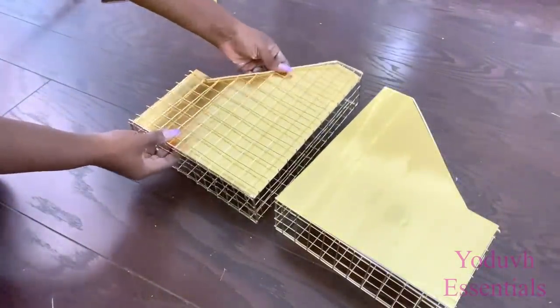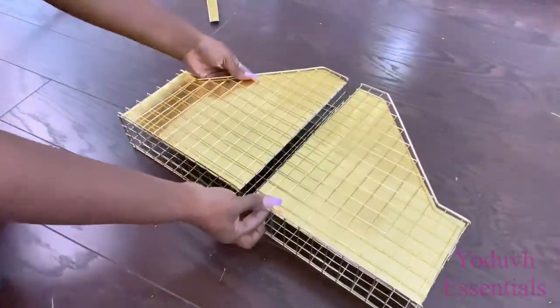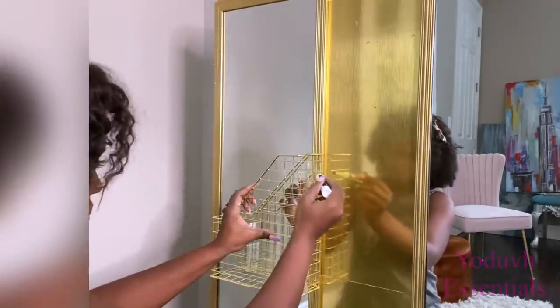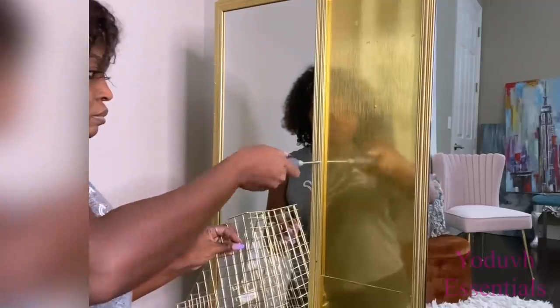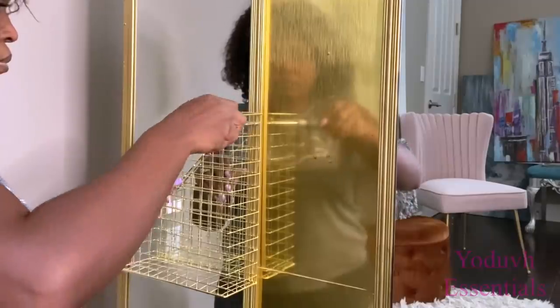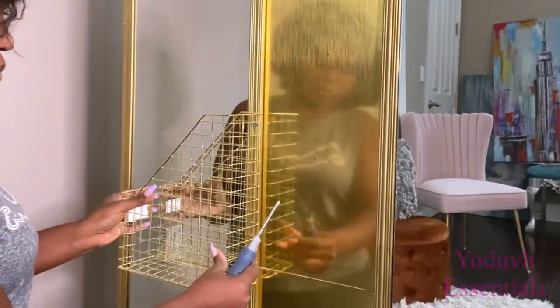I'm not too sure if I should have these boards on the inside or on the outside, but I will go ahead and just try both designs on the wardrobe. There are two ways to have this attached: you can use screws to hold them in place on the wood with the mirror, and then use command strips at the tail end to keep it flat on the mirror. What I'm going to do is just use command strips all through the back to attach it to the mirror, so that I can remove it and show you guys another option I have in mind for this wardrobe.